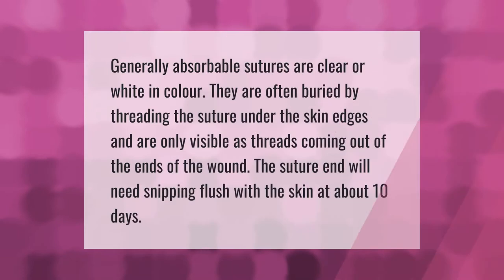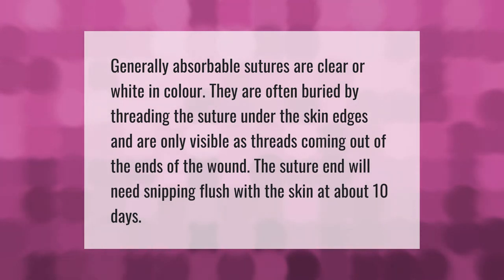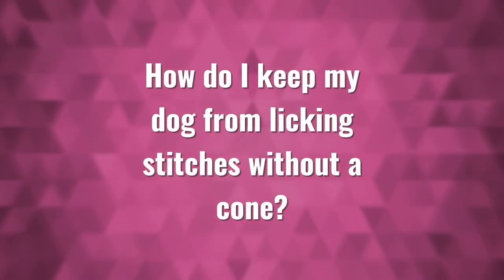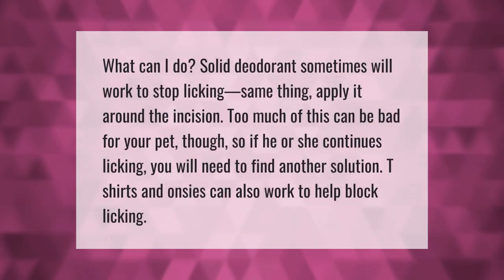Generally, absorbable sutures are clear or white in color. They are often buried by threading the suture under the skin edges and are only visible as threads coming out of the ends of the wound. The suture end will need snipping flush with the skin at about 10 days.